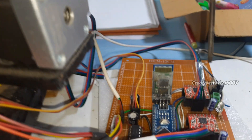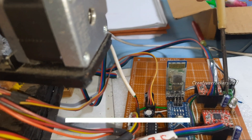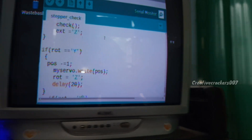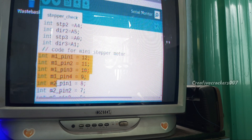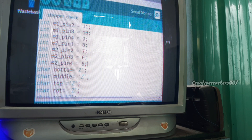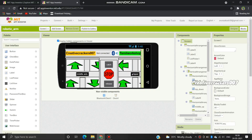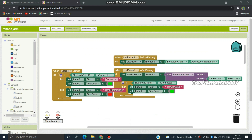Behind the Arduino Nano you can see an HC-05 Bluetooth module, which establishes a connection between the mobile phone and the Arduino. The code link is provided in the description. Whenever a button is pressed in the Bluetooth app, the mobile phone sends a character assigned to that button. The HC-05 receives that character and the Arduino Nano executes the corresponding function. This app was built in MIT App Inventor — each button is allotted a certain character, and when pressed, that character is sent to the HC-05 Bluetooth module connected to the Arduino.